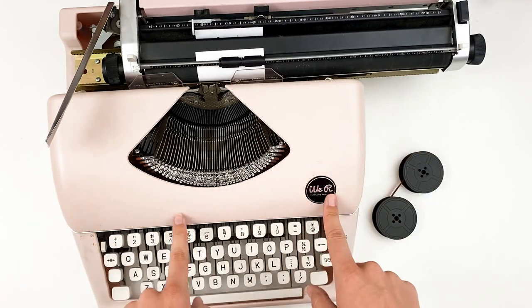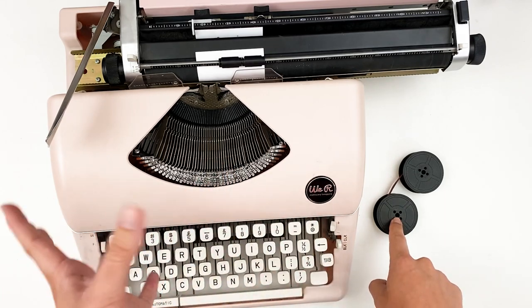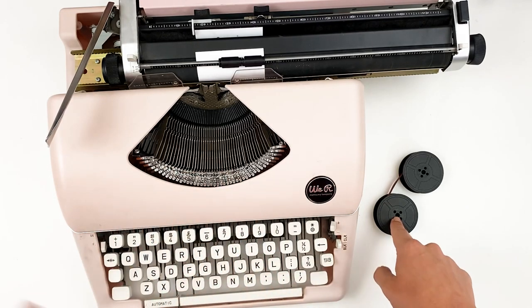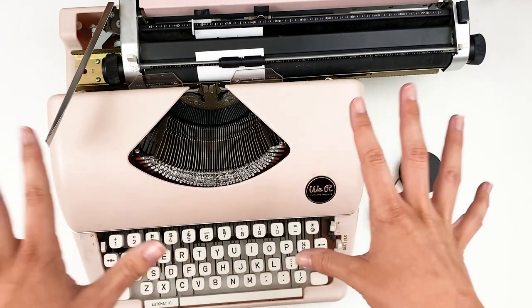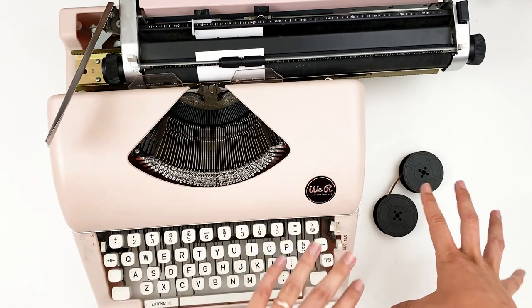So they do sell the replacement ribbons for this typewriter. However, I don't know if they're phasing them out, but it is a little bit harder to find them. I will try to link some resources down below — I found things on eBay, office supply stores — but you can also use other branded ribbons. Today's Tip Tuesday is specifically talking about replacing the ribbon and how to get the most use out of your ribbon.